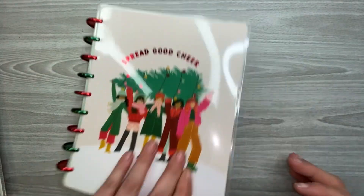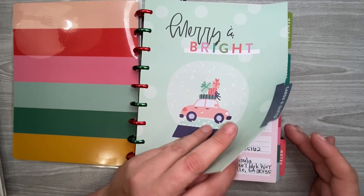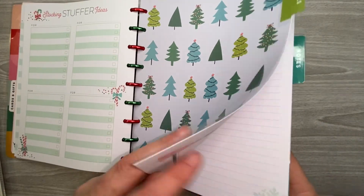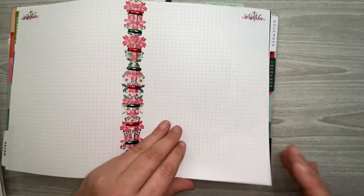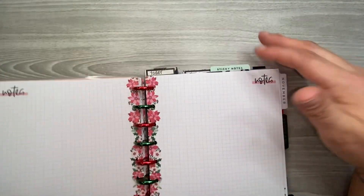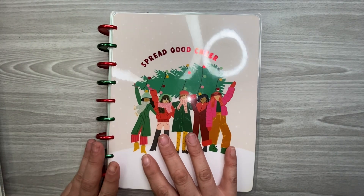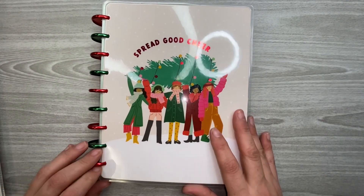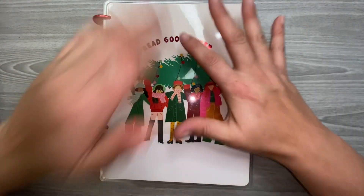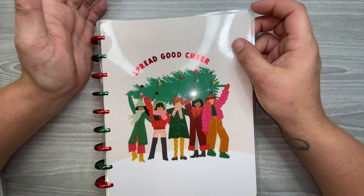So I've got my Christmas planner set up with: Christmas cards, a gift section, a memory section, and two sections for notes — along with my vertical catch-all planner, my work planner, and my journal all together in one with a really cute Christmas cover and red and green metal discs. I hope this gives you an idea of how to set up a Christmas planner without having two separate planners. You can get the expansion packs from the Happy Planner and not necessarily have to use all of them.